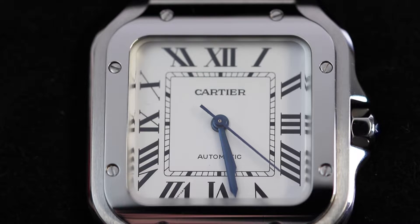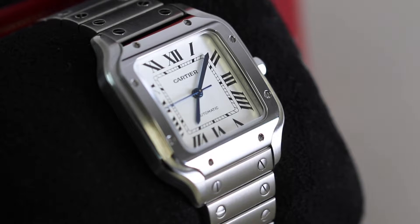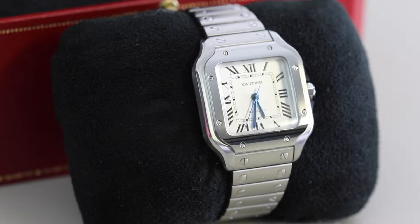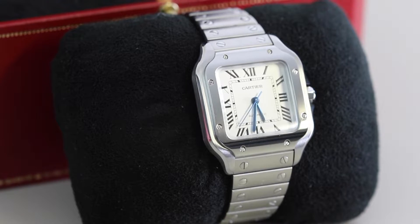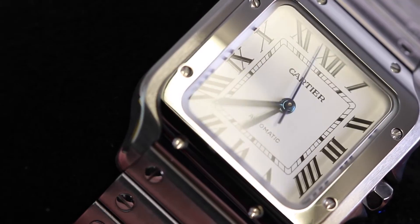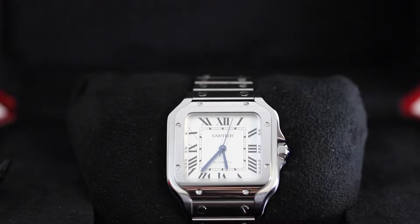As for the specs of this watch, it is an automatic piece powered by the Calibre 1847MC movement. The watch sizes up with a diameter of 31.5mm, a lug width of 18.5mm, and a thickness of 8.83mm, making it the medium size model — really good for every day, also great as a dress watch, just a really versatile piece.